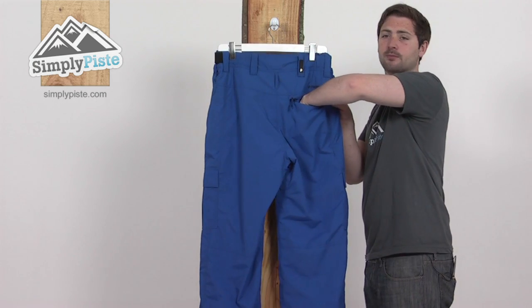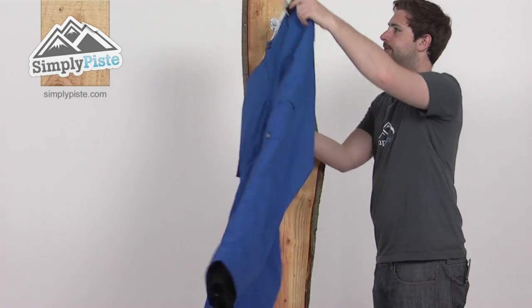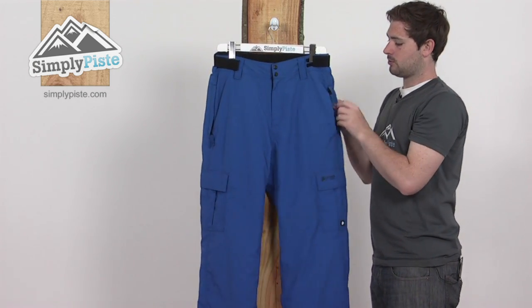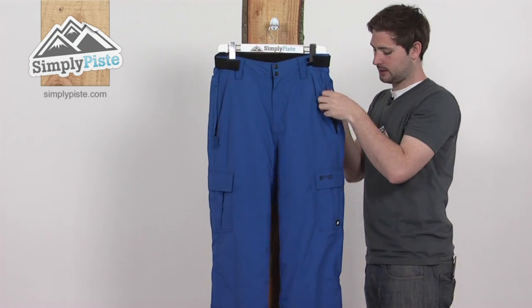There's a little zipper pocket on the back, a nice good size — a great place to store your wallet. Around on the front, there are small zipper standard pockets, again good size for all your bits and pieces to get stashed into.